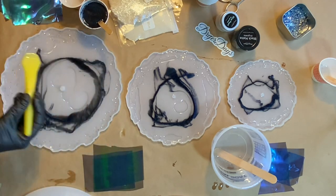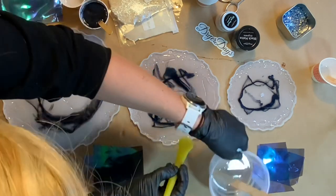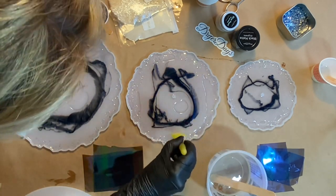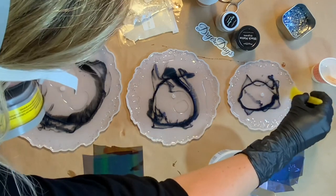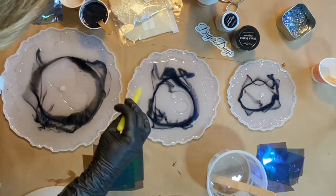I find the black nitrile gloves give the best defense against the resin — I never get any skin irritation; they really protect me very well. Another item in my arsenal for resin protection is baby wipes, as they help get resin off absolutely everything including your skin, and they are safe and non-toxic. I also have those linked below.